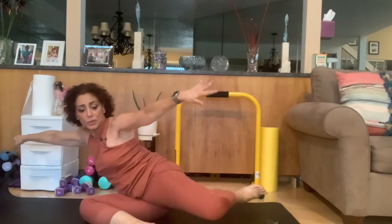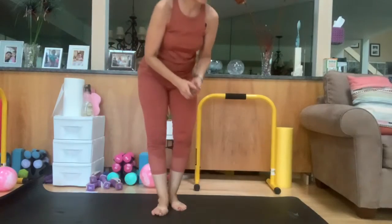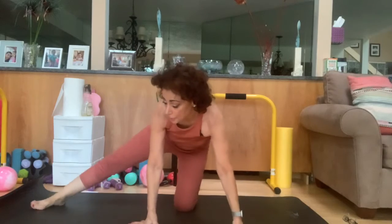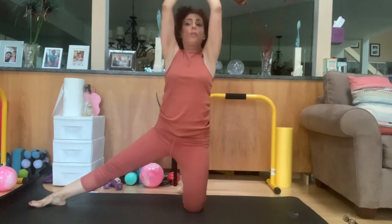Do that same glute squeeze on the other side — arms up, pull it behind you while it's bent for one through twelve. The lights did go out — there's no power — but I'm going to try to continue this exercise without the power on. If it doesn't come out well, I'll just do another take.